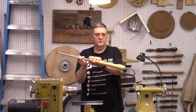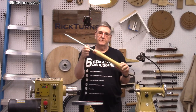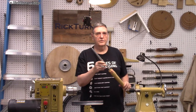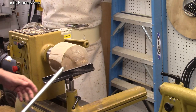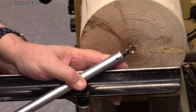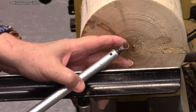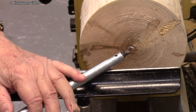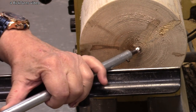I turned this handle and counterweighted it, and put a ferrule on it. The question is, how good does it work? I've wondered about these for a long time. I've got to find out today. You can buy the entire tool from One Way — you don't have to make it yourself. I just like doing that.